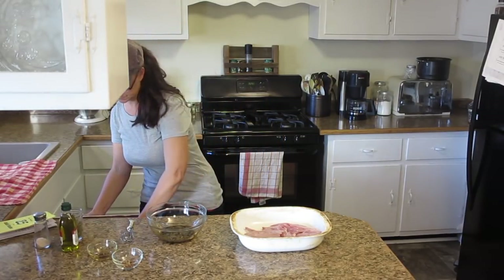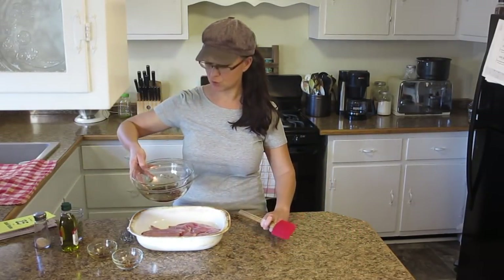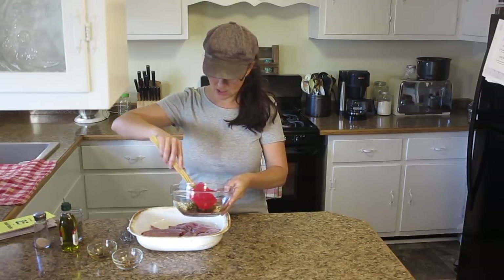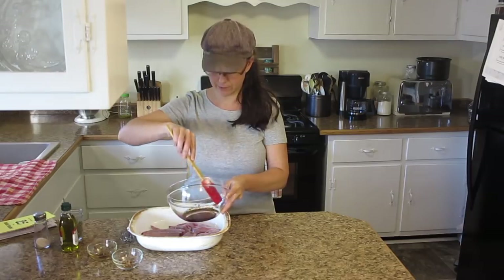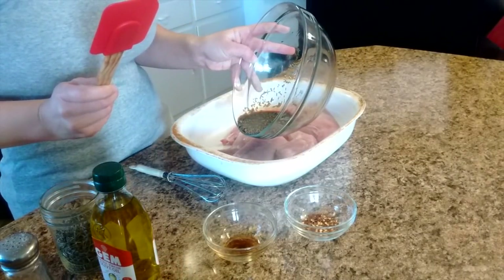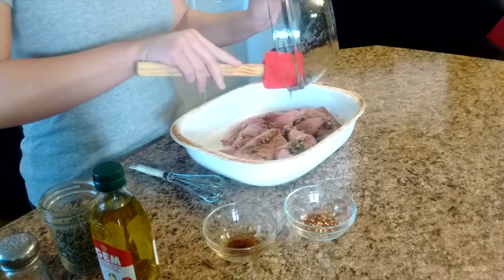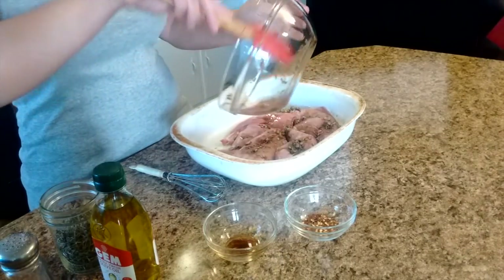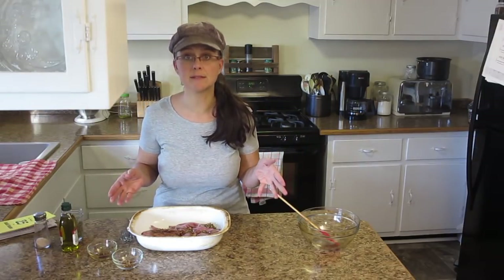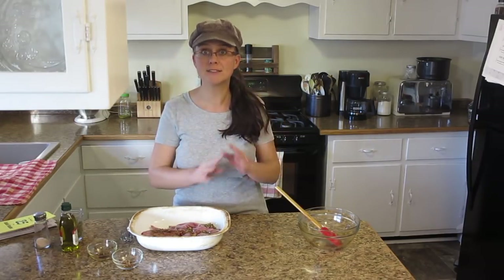The next step is to drizzle this balsamic garlic rosemary mixture over all the rabbit pieces. I'm using a rubber spatula to make sure all of the rosemary pieces get down in there. This didn't cover the pieces like I wanted to, so I'm actually going to flip them over a couple of times — I really want that balsamic vinegar flavor on all sides of the rabbit.